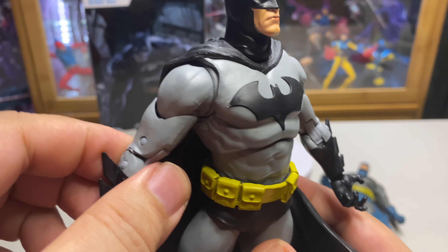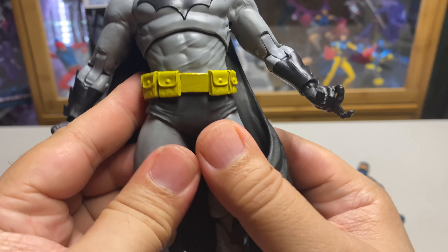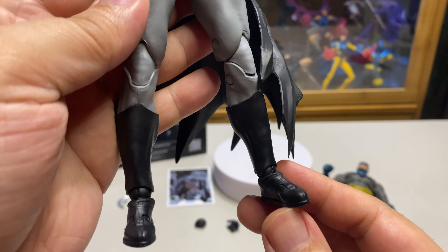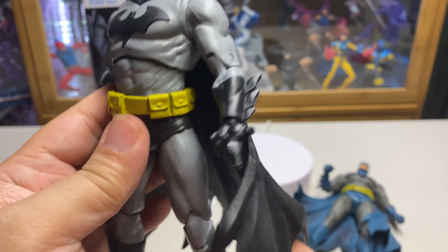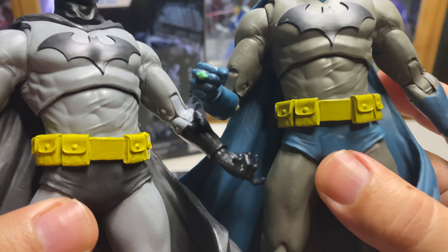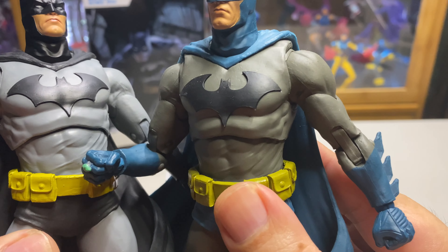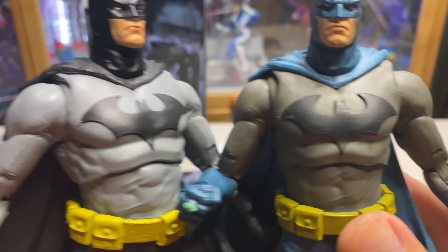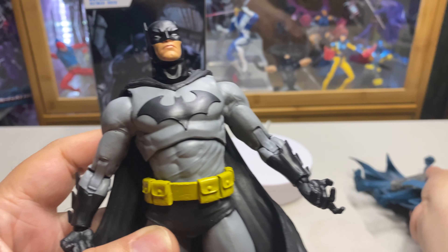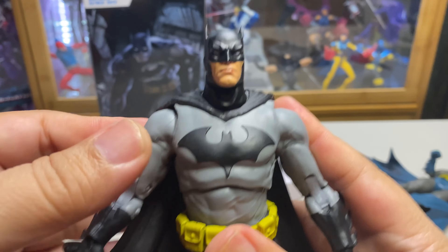McFarlane used a lighter version of gray on this figure and a much lighter yellow, which I guess is a good choice in order to contrast the black color. On the blue one, they made the yellow belt a little darker, and the gray version is also a little darker — which is why I like this lighter version more.